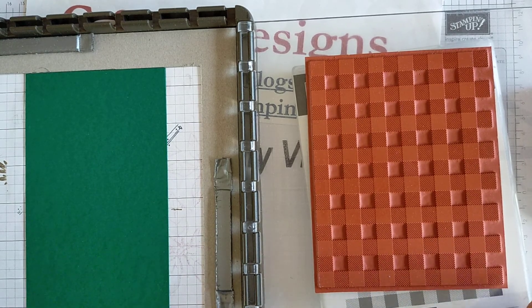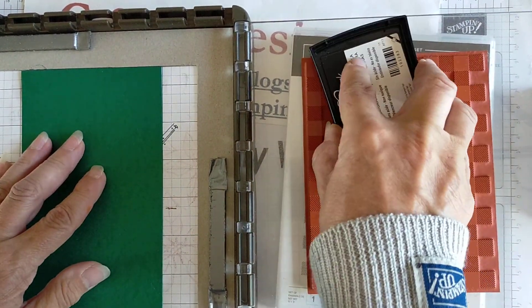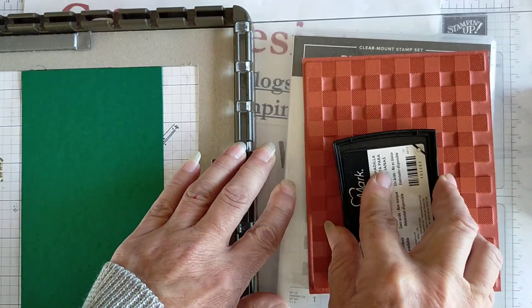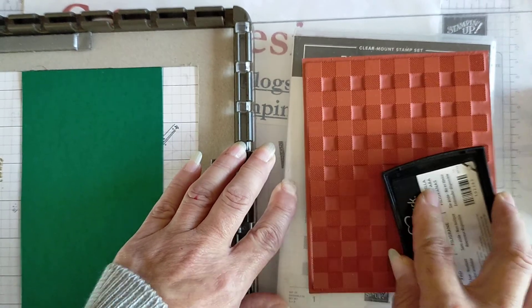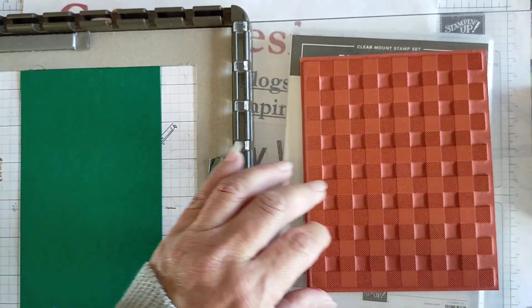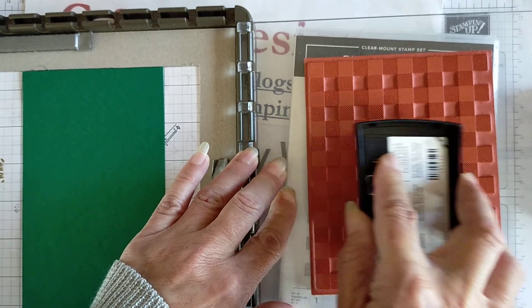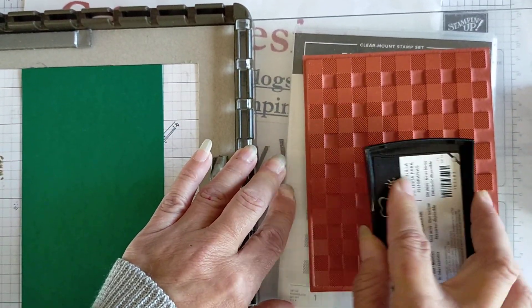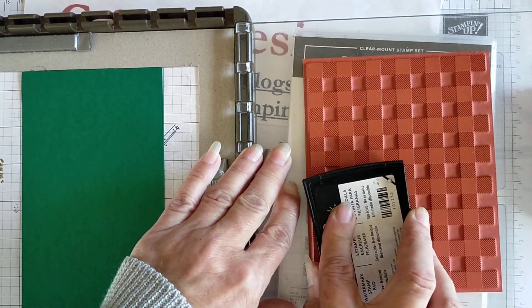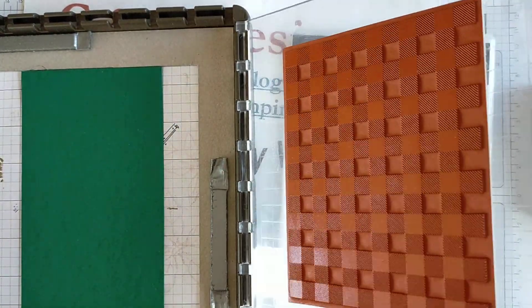When you ink up on your Stamparatus it's always best to have something underneath it to take the pressure — the stamp case is plenty. You want to give it good ink pressure because you want this to stick well and it's a sticky clear ink that will pick up the powder. I just noticed it picked up some lint so I'm making sure I cover all the areas because I won't be able to see it. Normally if you stamp in a color you can see where you've missed and re-ink that section. When you are using Versamark, if you hold the stamp at an angle you can see the shininess to see where you have actually inked and where you haven't.